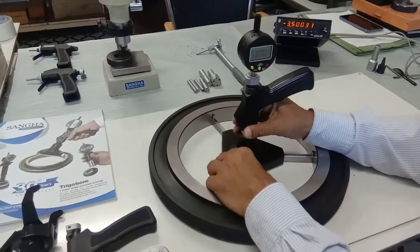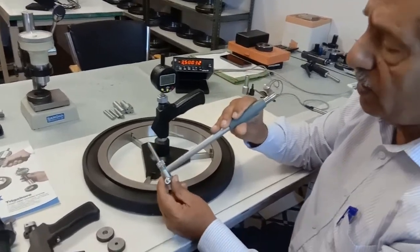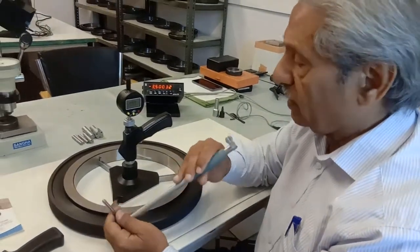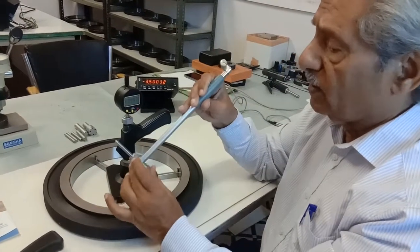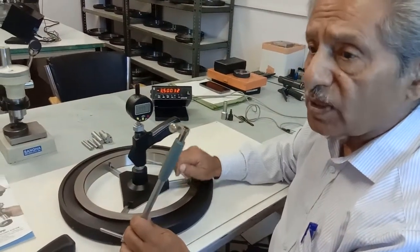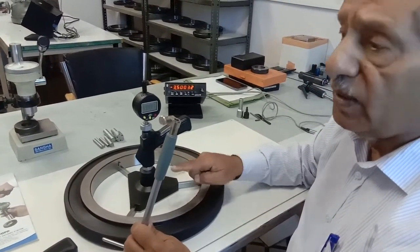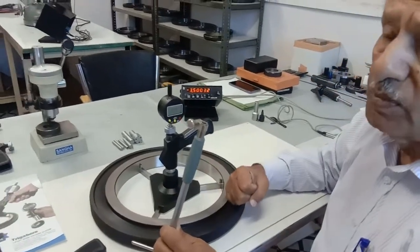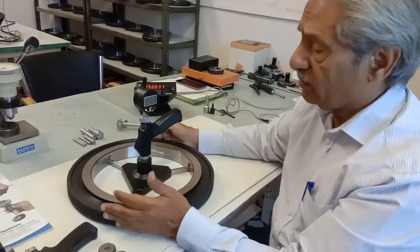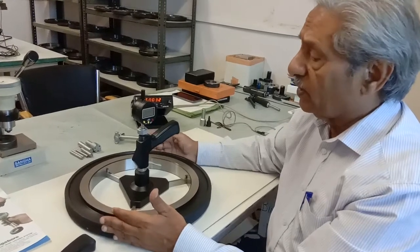Until now most people have simply been using a two-point system. The two-point system is very good, but unfortunately if the component is trilobing, the two-point system will not show anything. With elliptical dimensions, the three-point system will show you that there is something wrong with the size, but it will not give you the value of elliptical dimensions. However, it will give you trilobing dimension, which the two-point system will not pick up. So for larger components, especially when parts are manufactured on a lathe, it is essential that a three-point system be used.